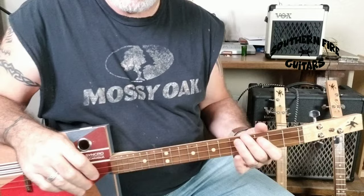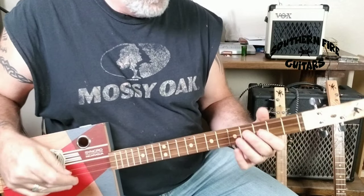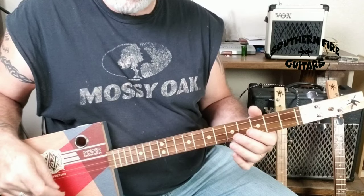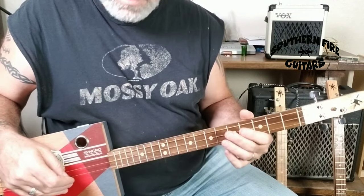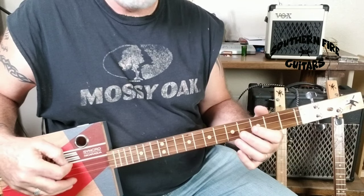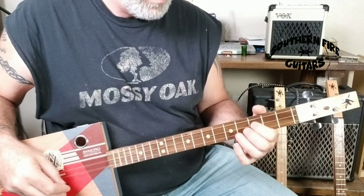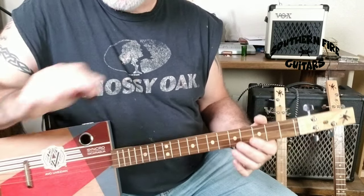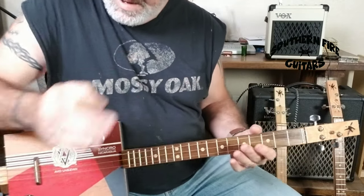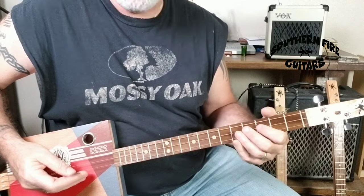You've got a lot going on down here with this hand and a lot of picking going on with this hand. But if you do it slow for a while until you kind of get the hang of it and then speed it up as you go, it will start to sound pretty good. Then you can use your palm here and mute the strings back here a little bit, give it a little more thumpier sound.